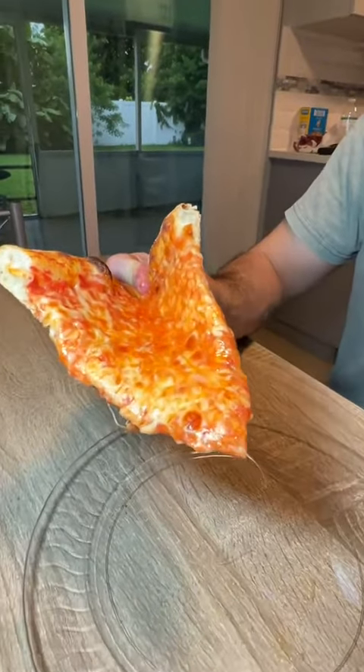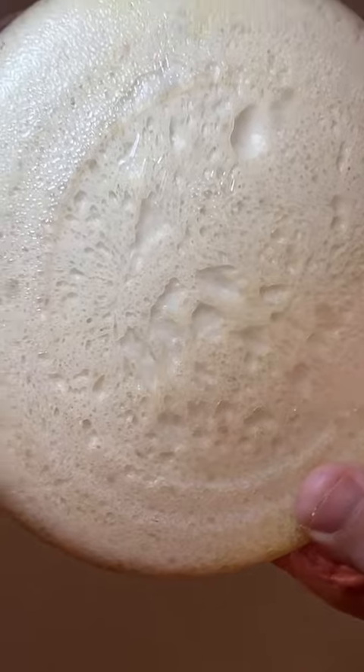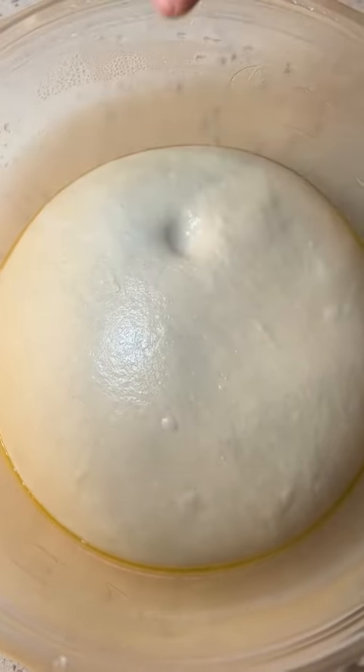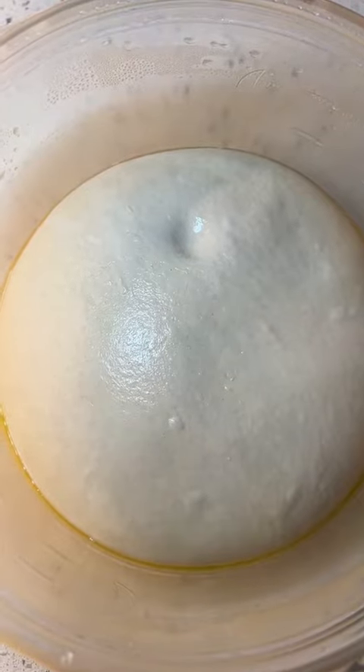After resting your dough in the fridge for 72 hours, you'll notice all the fermentation at the bottom of the dough. Let the dough sit out at room temperature for 2 hours. If you give the dough a slight poke and it doesn't spring back, your dough is ready.